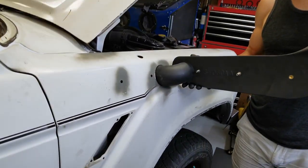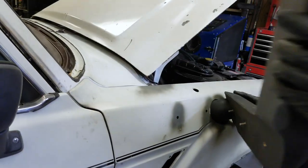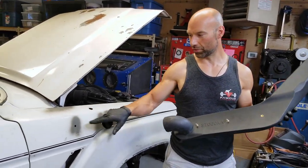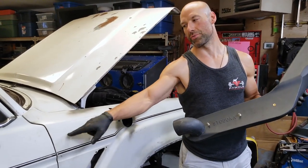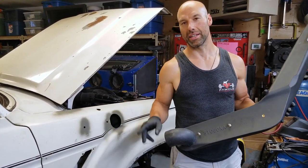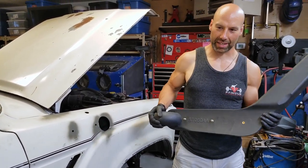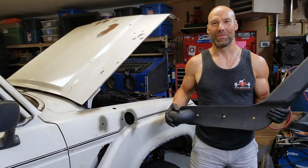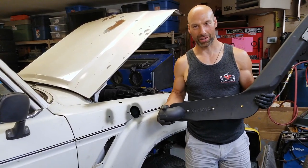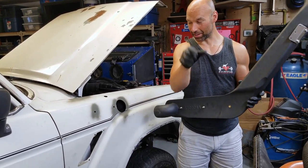Put it in - fits perfect. Now the other issue with the templates they give you is there are three holes. Do not drill this third hole - it will end up hitting the bracing on the inside of the fender. In addition, if you drill the third hole, you have to literally put about 200 pounds of force and hip-check the snorkel into the fender because there'll be a gap.